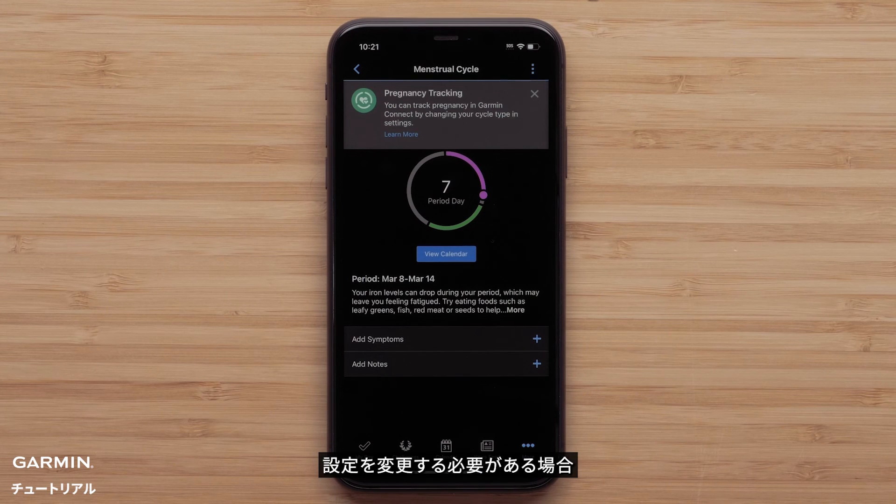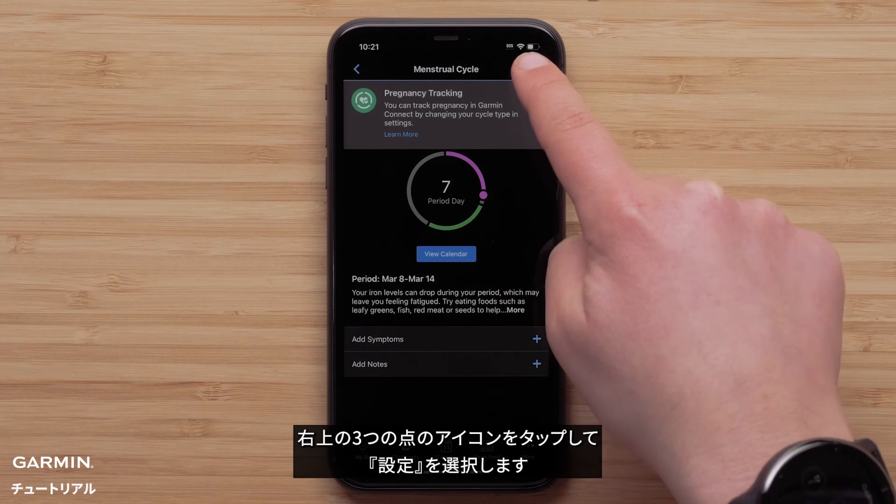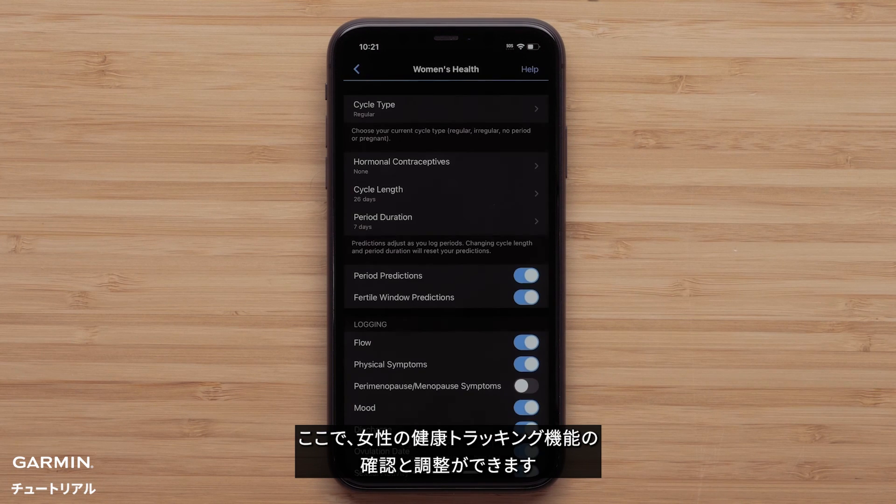If you need to change any of your settings, select the three-dot icon in the upper right and then select Settings. Here you can see and adjust any of the Women's Health settings.